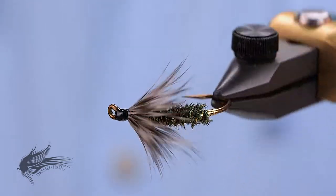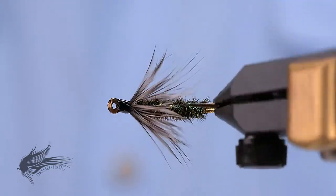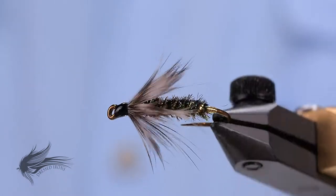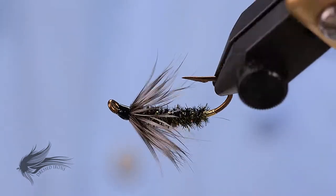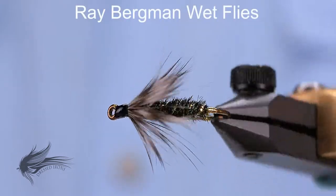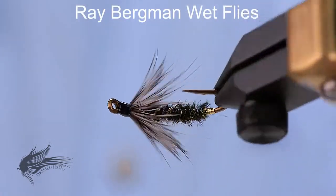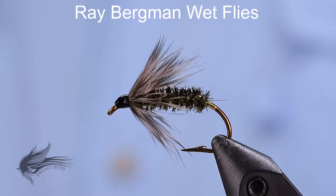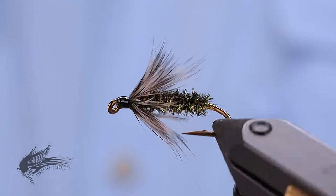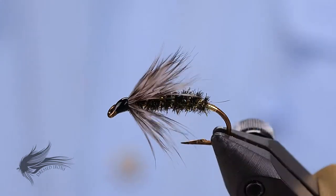This week I have a very, very simple and basic wet fly to tie up. This is called the Gray Hackle and Peacock. This fly was chosen because I have a wet fly tying class coming up on the 5th of October. I'm going to tie up three different patterns. Wet flies are an awful lot of fun to tie — they can be kind of challenging.